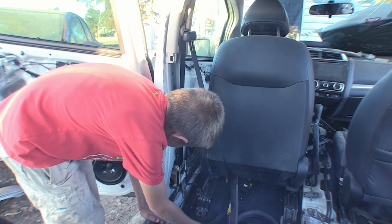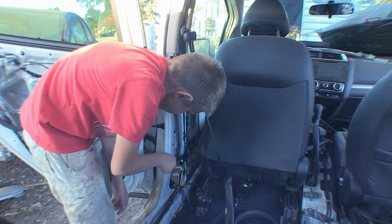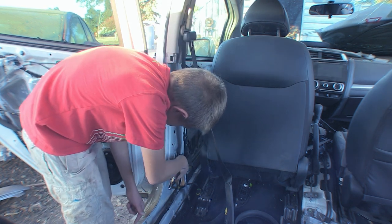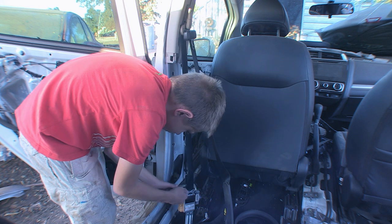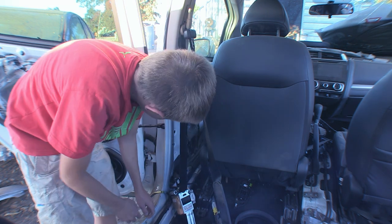Now I got this bolt off. Let's put it to the side and now we can wrap our 10 millimeter. Okay so I got this bolt off. Now we can disconnect this wire.